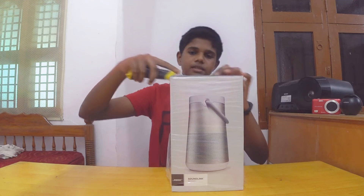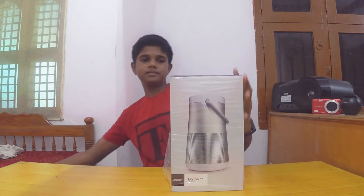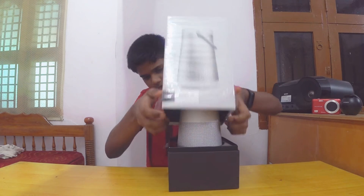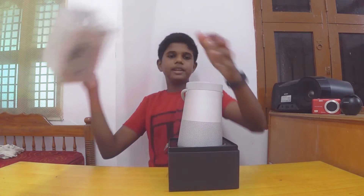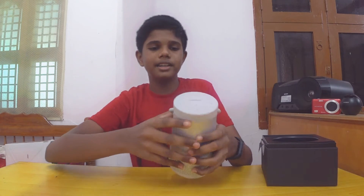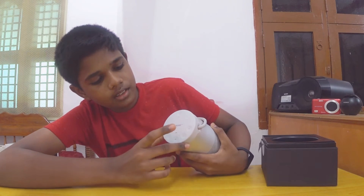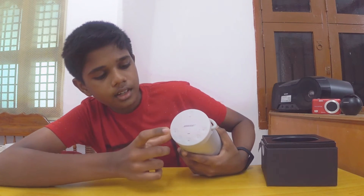Here is the speaker. The speaker is very nice. There are quality buttons: an on/off button, a volume increasing button, a volume decreasing button, and a Bluetooth button.